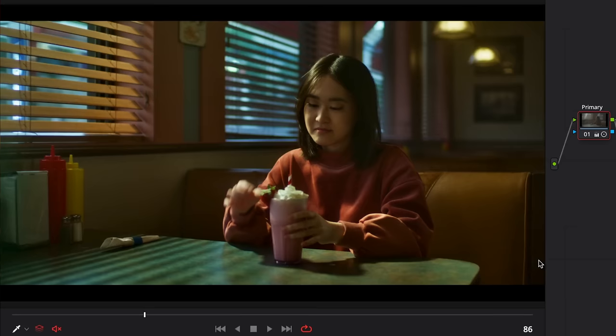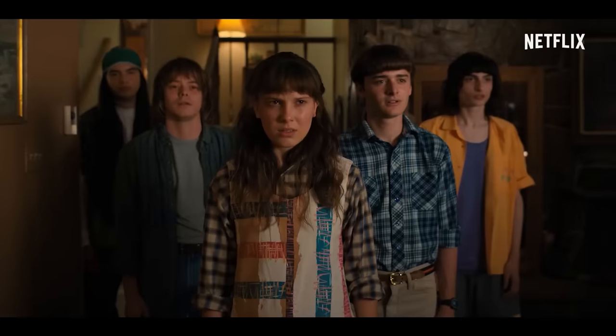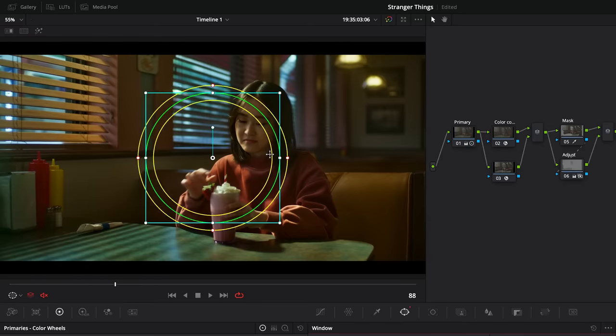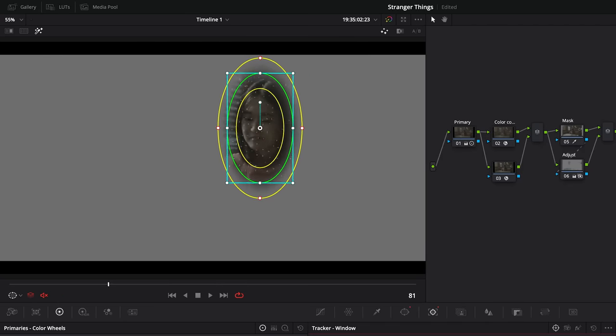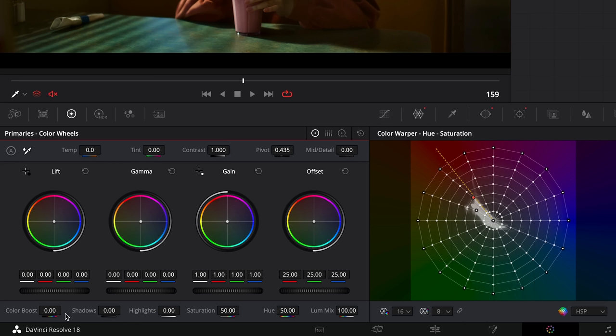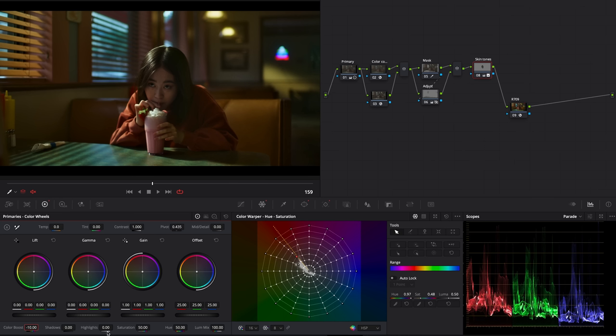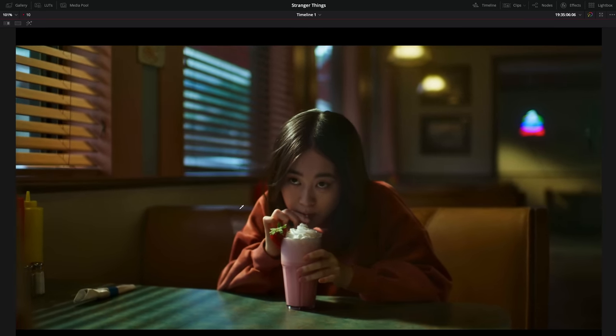Now we need to adjust the skin tones. In Stranger Things, the characters have pinkish skin. So we'll add a new node and place a power window here. Then in the tracker tab, start the track and let it do its thing. Now with the color warper tool, move the points slightly, then reduce the saturation by lowering the color boost to minus 10% and increase the shadows by plus 5%. Now we have something much more natural and consistent with the series.